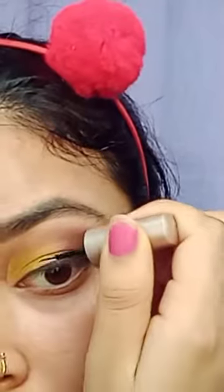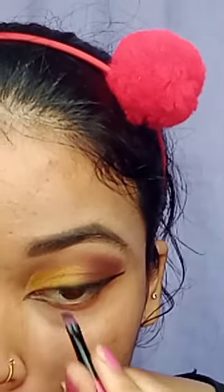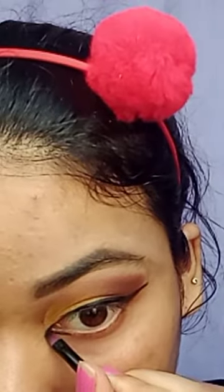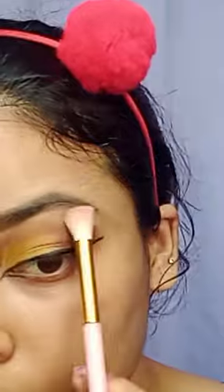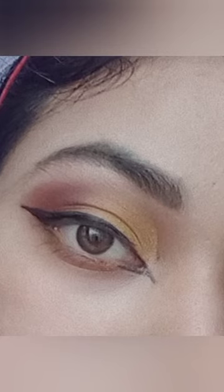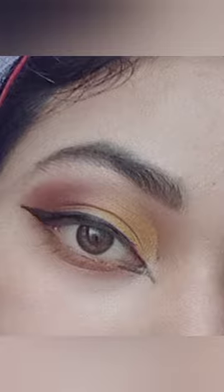After that I use a gel liner to make my eyeliner perfect, then secure it with liquid eyeliner. I'm finishing the look, which is very casual and something everyone likes. The look is done with highlighter — please like and subscribe to my channel and share it.